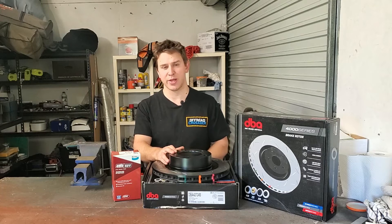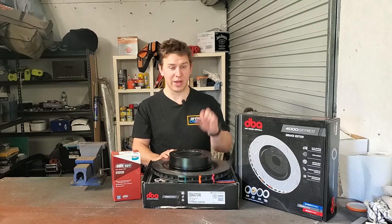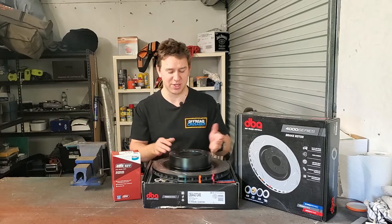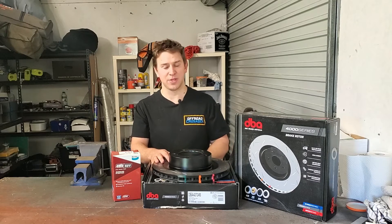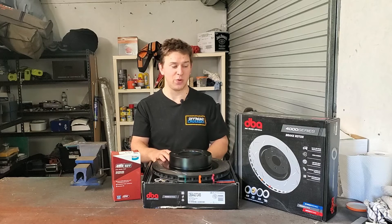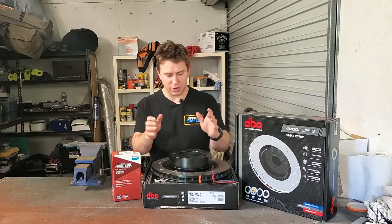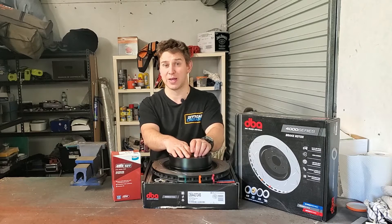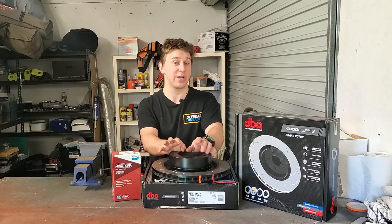The cheapest and easiest way to do that is going to be to get your rotors machined. Depending on the condition of your rotor and how much material is left in it, you may or may not be able to do this, but it is a relatively cheap process. The next step up is obviously going to be to change over your rotors for a new set. I replaced a set of rotors on my Prado — I think they were about 60 bucks — they were bargain basement. They rusted very quickly and ended up warping very quickly as well. I wasn't very happy with them at all.